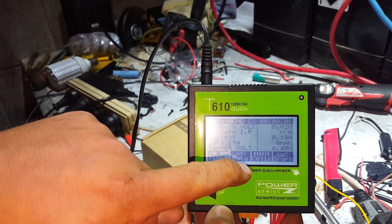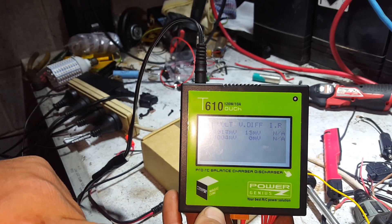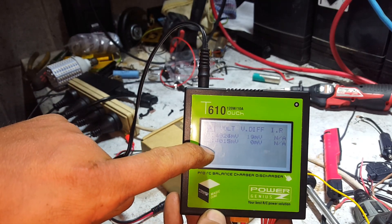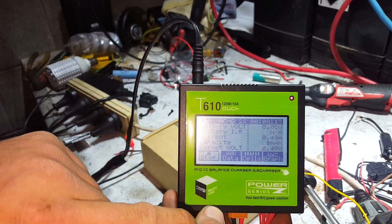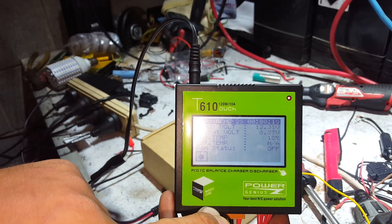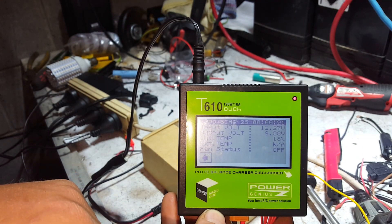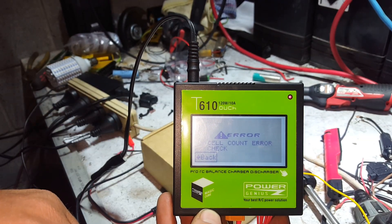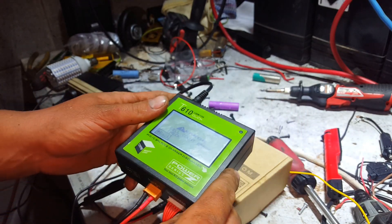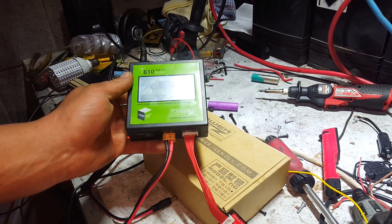Looking at the cells — nearly perfect 4.0 volts each with a couple of millivolts difference between them, which is crazy good. The data screen shows internal battery voltage, output voltage, and input voltage.